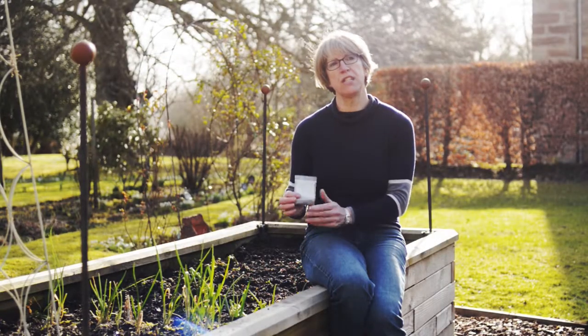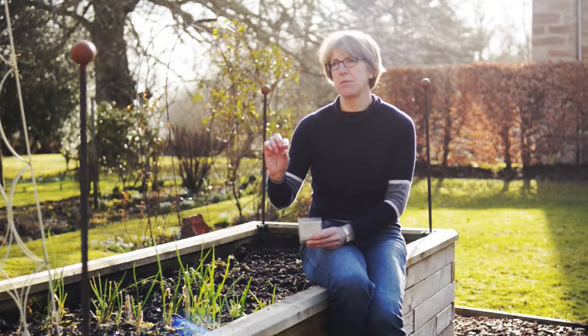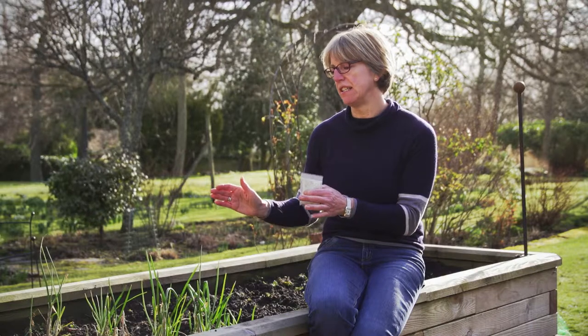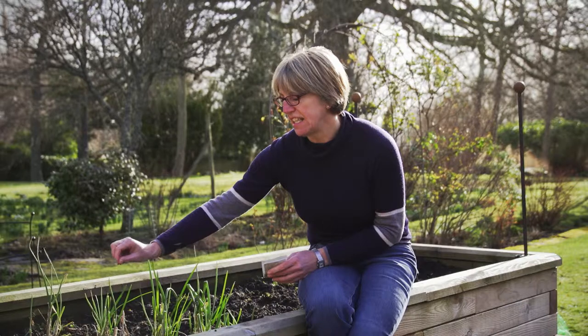Carrot seed is really small, so you need to think about making your drill ready — a tiny little indent possibly about half a centimeter deep. Make sure you get a nice straight line and a short line. Get your bed and drill ready, then with dry fingers pinch some seed and move your hand along the line, sowing as thinly as you can.